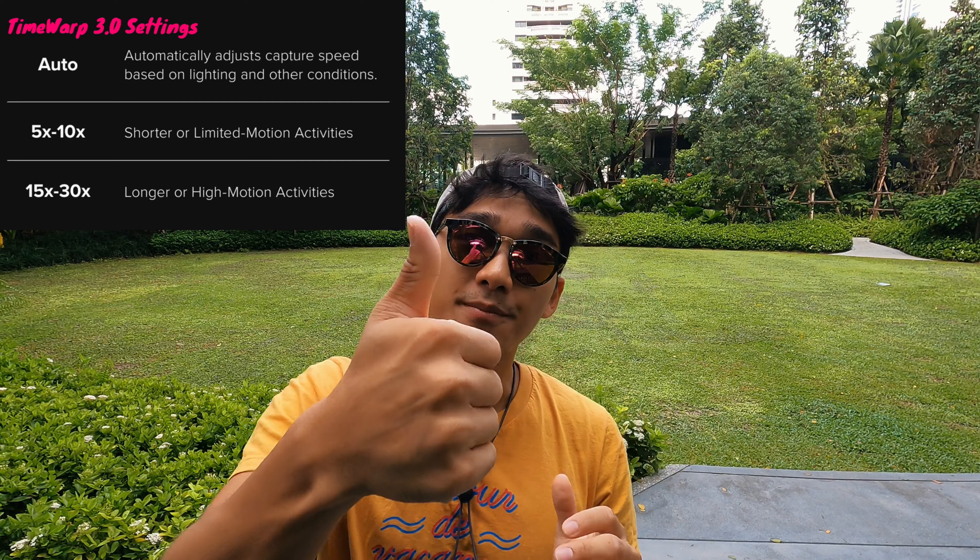Two main things to consider. Number one, the duration of the activity that you're doing. And number two, the type of motion — how intense is the activity. As a rule of thumb, the longer the activity and the higher motion the activity is, you want to use a larger speed option like 30x. If this is all too complicated for you, that's where the auto speed selection comes in, and that's my personal favourite! I've shot this entire video in the auto speed selection, because the GoPro camera is able to detect speed based on lighting conditions and the speed that you're travelling at. That is great, because sometimes as I'm walking down the street, I never know when the traffic light is going to turn red, when it's going to turn green, when I'm going to stop, when I'm going to run. I hope this little explanation helps you in understanding what Time Warp is and what speed selection is.